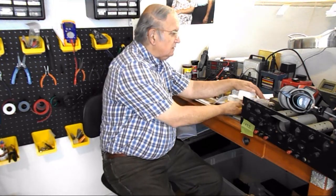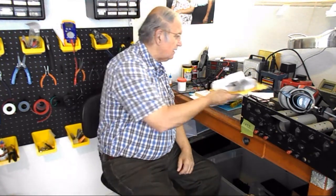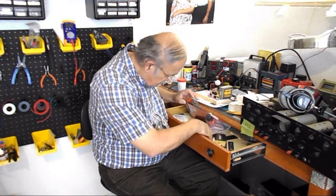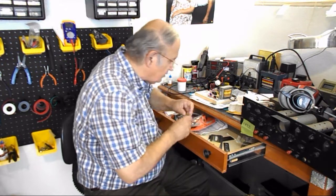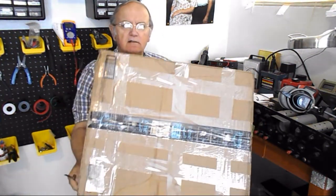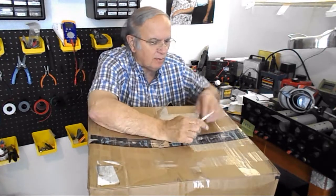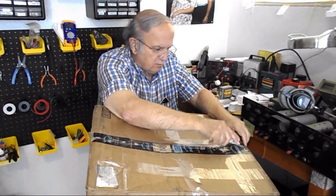We got some stuff in the mail — these are blank two boxes. And this other big box goes with them. This is the vintage, and in this case probably junky-looking, Tube Caddy that I got on eBay. The one I got at Ham and Hi-Fi was much better than this one, I can tell you that right now.